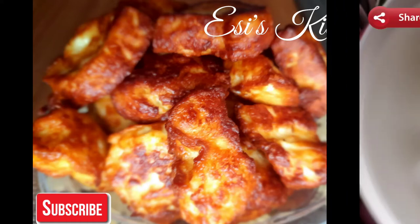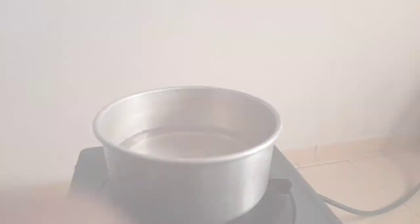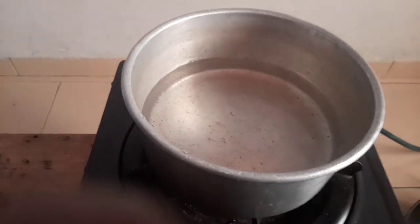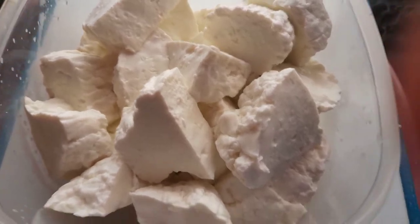Hello guys, welcome back to my channel, this is Isis Kitchen. Today on my menu I'm preparing wagashi. First I'll put water on fire, then add a little salt. After that I slice my wagashi.